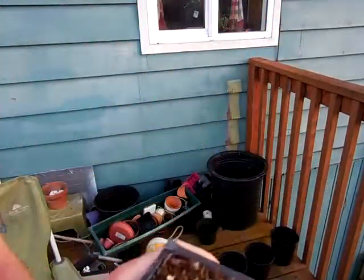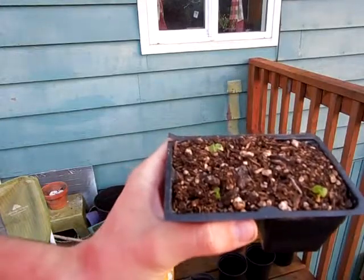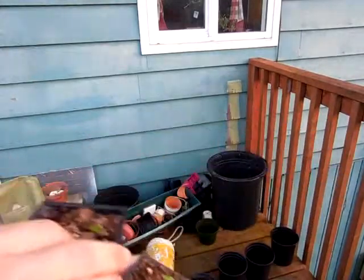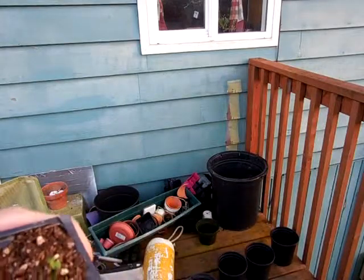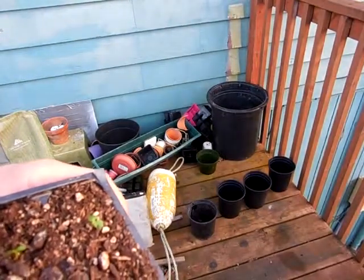And we're back again. Here are the kiwis — one, two, three, four kiwis. The other ones are still growing and they aren't ready for transplant. There's four pots.